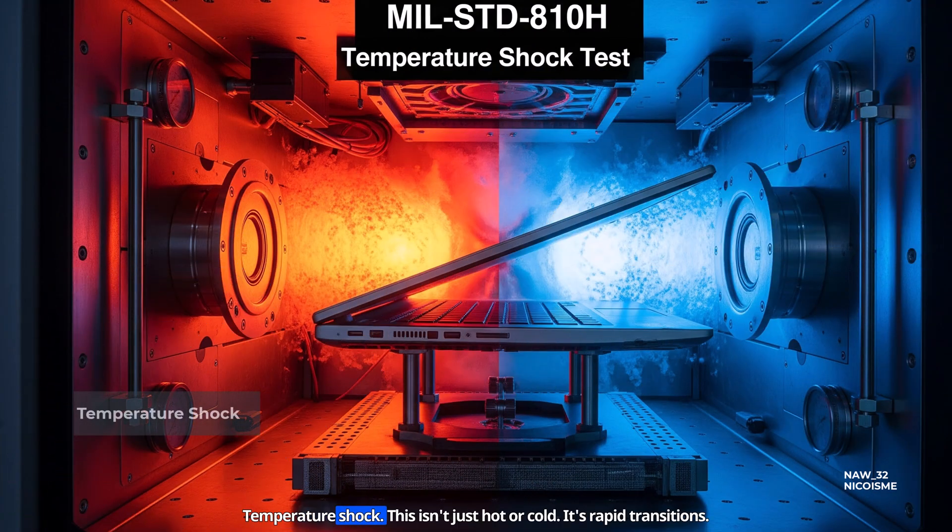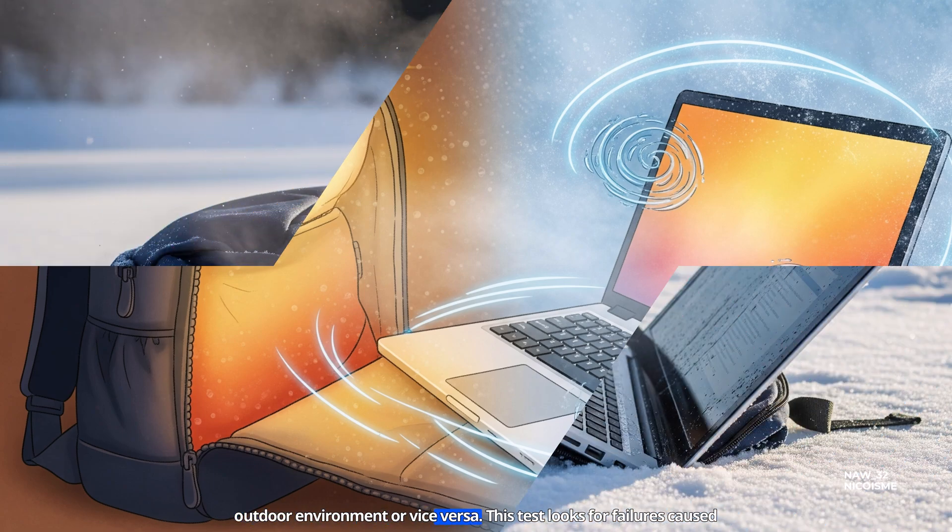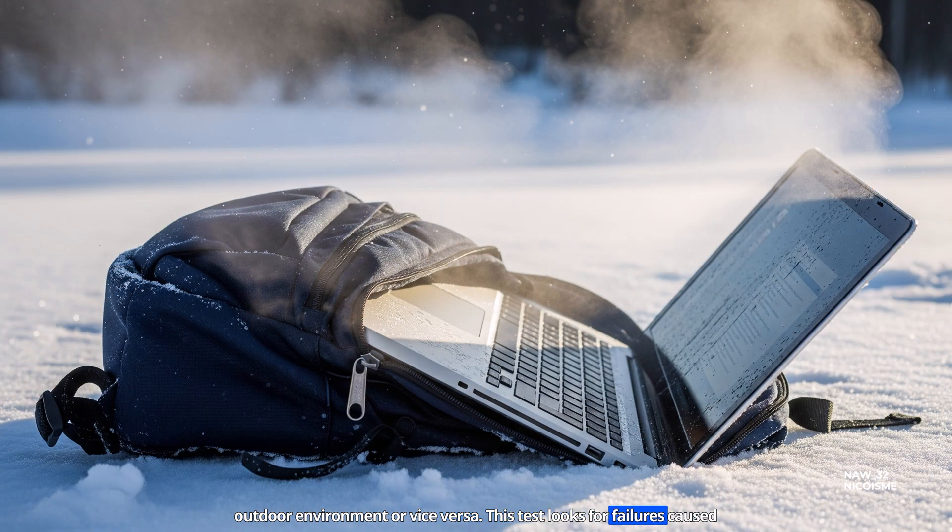Temperature shock. This isn't just hot or cold — it's rapid transitions. Think pulling your laptop from a warm backpack into a freezing outdoor environment, or vice versa. This test looks for failures caused by sudden expansion and contraction of materials.